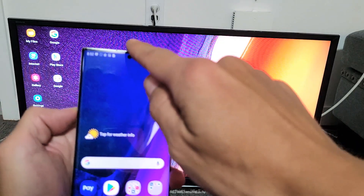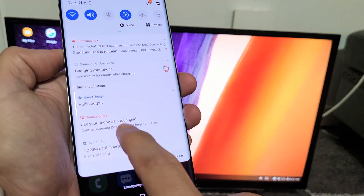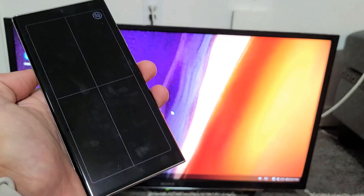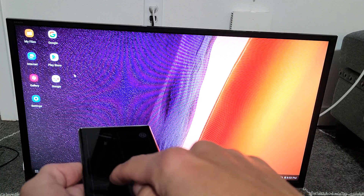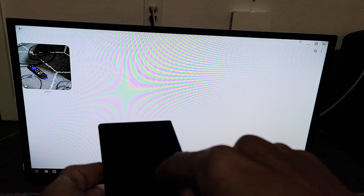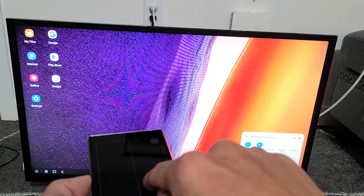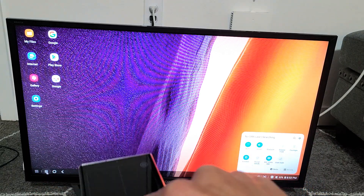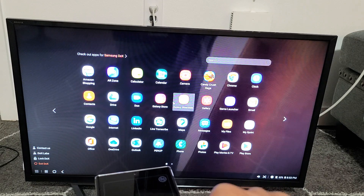Let me show you how to use it. You can see the mouse cursor on screen. If you scroll down, it says Samsung DeX right here and 'use your phone as a touchpad.' Tap on that and your phone becomes a mousepad. You can see the mouse on the TV, move around, go to galleries, double-click, maximize and minimize windows — all your phone functions are there. Battery life, quick settings, all your apps on the bottom left. You can even play videos and switch audio output just like with screen mirroring.